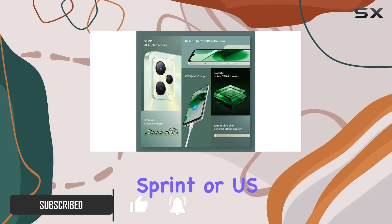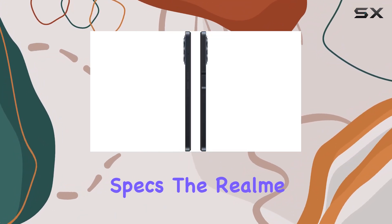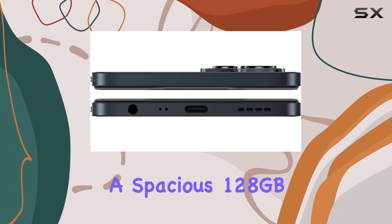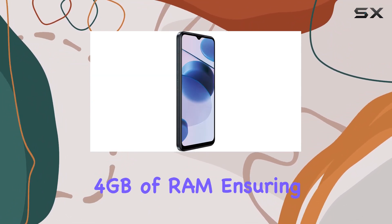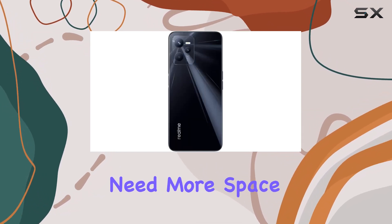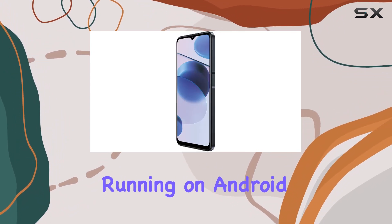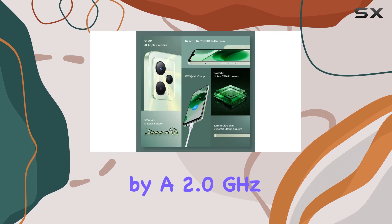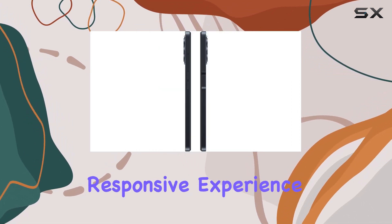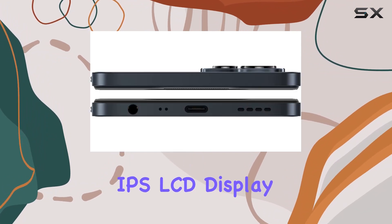Now let's talk specs. The Realme C35 comes with a spacious 128 gigabytes of internal storage and 4 gigabytes of RAM, ensuring smooth performance for your daily tasks. If you need more space, there's a dedicated microSDXC slot for expansion. Running on Android 11 and powered by a 2.0 gigahertz octa-core processor, this phone offers a snappy and responsive experience.